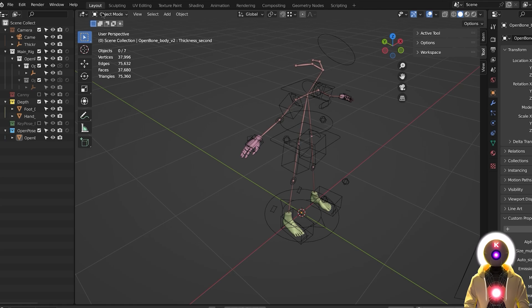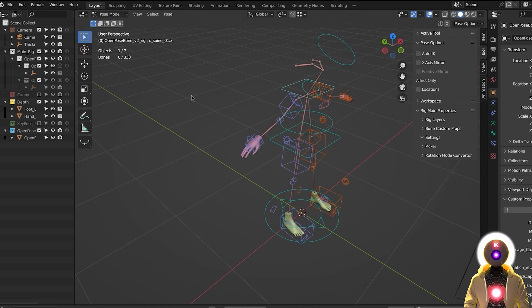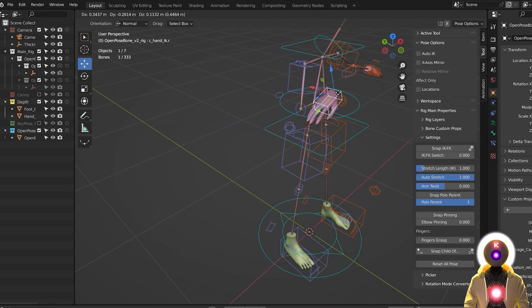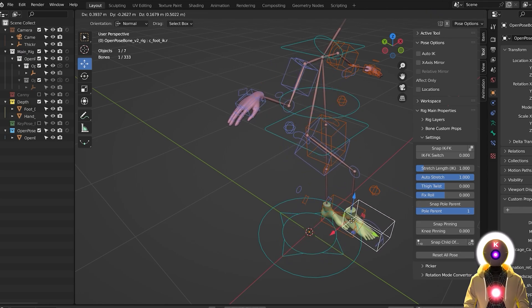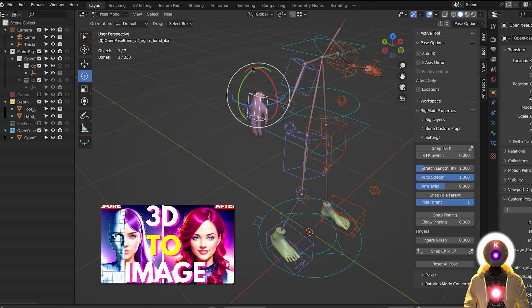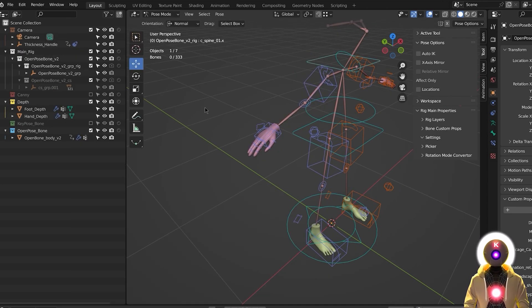If you select your character and choose the Move option, it only moves the entire character around. If you want to move the limbs, you need to be in a specific mode called Pose Mode. To enter Pose Mode, select your character — you can click on the armature — and a new mode called Pose Mode will appear. In this mode, if I select the Move option and select the hand, the entire hand moves. If I grab the feet, the entire leg moves too. If I select the Rotate option, this allows me to rotate the entire hand. These colored circles tell you in what direction you can rotate the limb. Try it out yourself and in a few minutes you should get the hang of it.